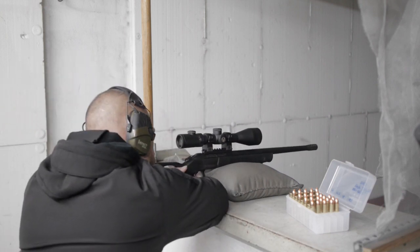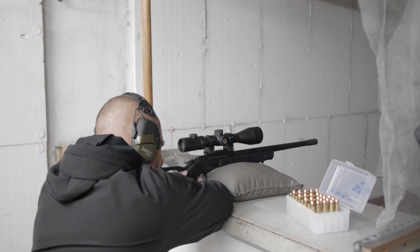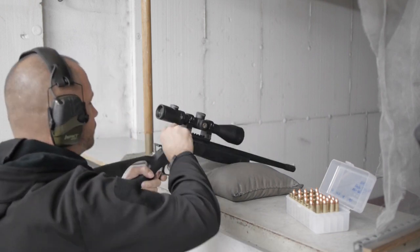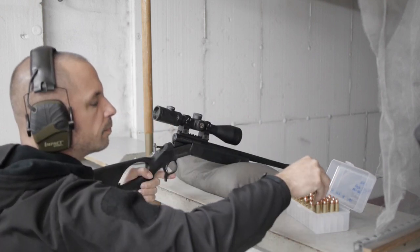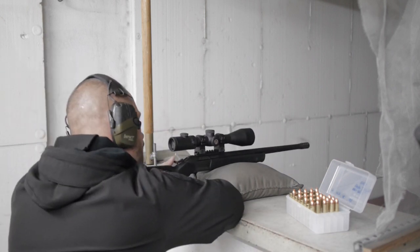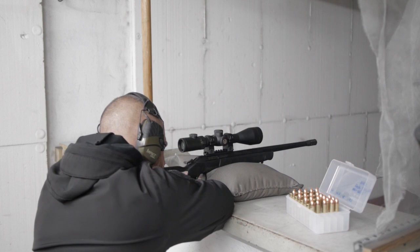I need 2000 joules of energy at 100 meters. The handload I use in my rifle delivers a residual energy at 100 meters of 2150 joules, so there is a little bit more than the legal minimum.